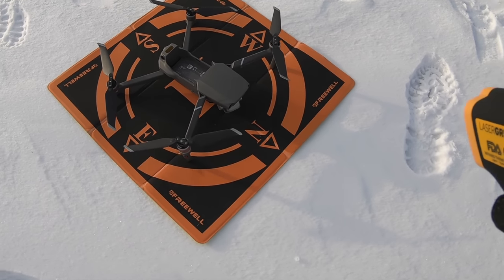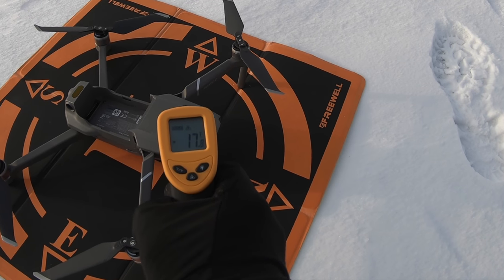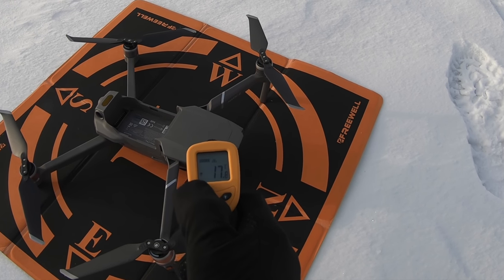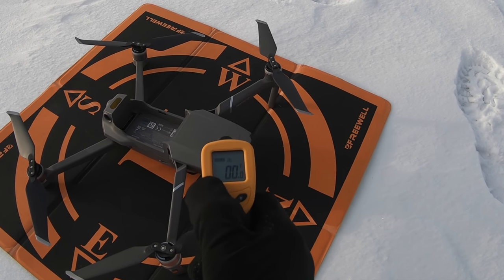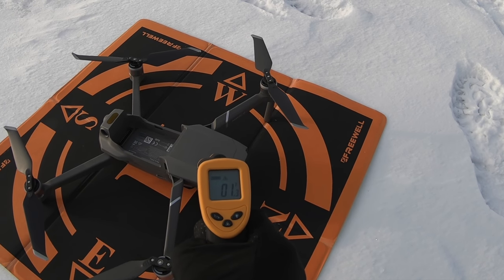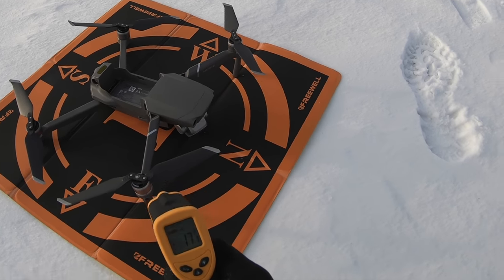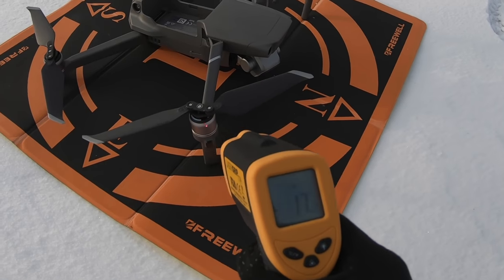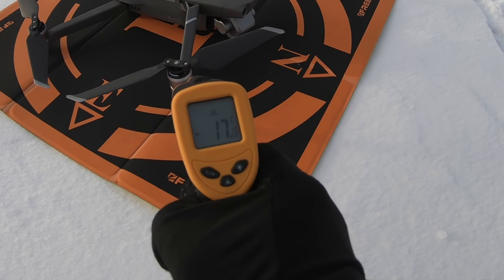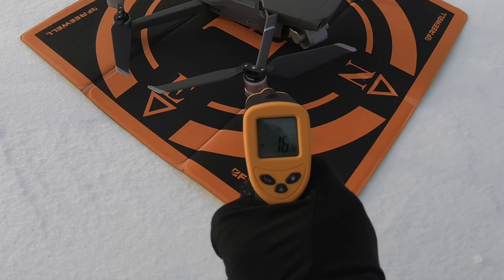Here's my little Mavic 2 Pro. What's the temperature? Minus 17 — look at my hand shaking all over. It's minus 17.8, it says. That's what the Mavic 2 Pro is right now. Pretty cold, pretty brittle — 0 degrees Fahrenheit. Let's check out the motors, because they're going to heat up when I fly. The red dot on the motors is reading minus 17 degrees Celsius — minus 16.9, so essentially minus 17.